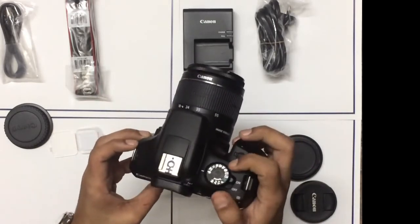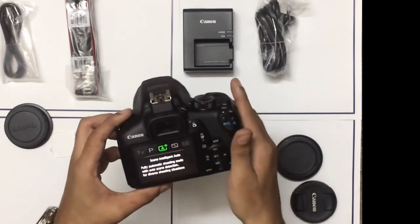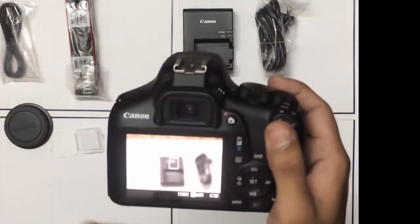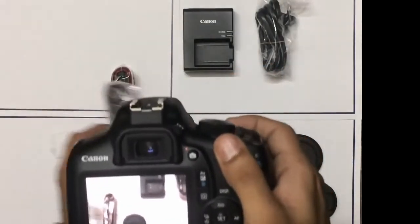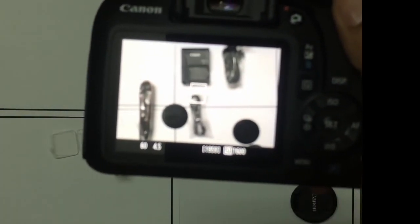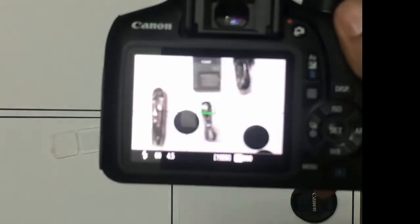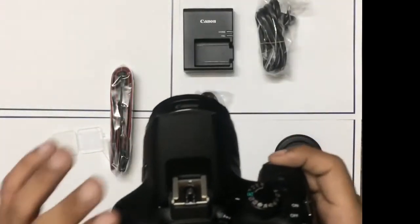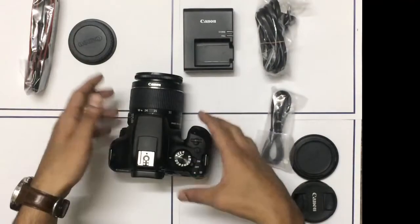Now we'll take our first sample shot. We'll put it on fully automatic — no need to go into settings right now. You can see it is adjusting everything by itself, testing the lighting in the room, and the flash pops off. So here it is — our first shot from the Canon 1300D or the Rebel T6.